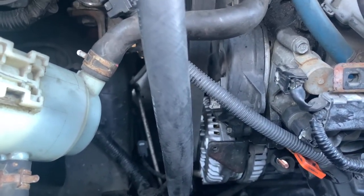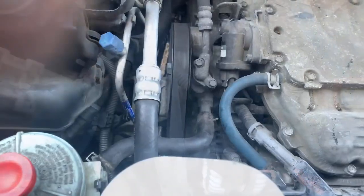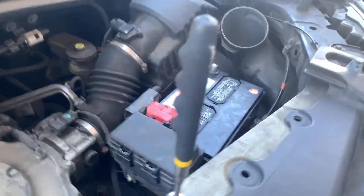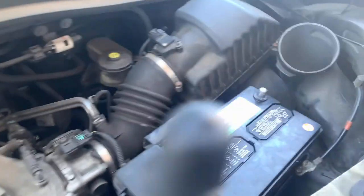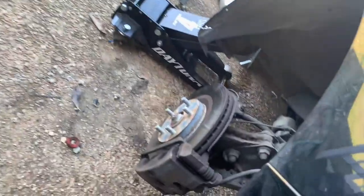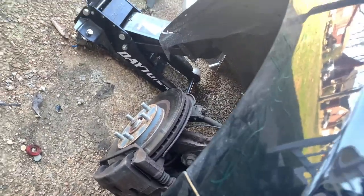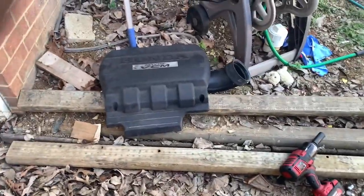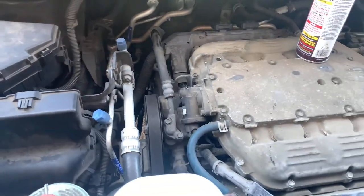We got the bracket on, the belts and all that stuff is on. All we got to do now is put the cover on here and reconnect the battery. I had to take the tire off so I could make sure the pulleys were straight underneath and seated in the grooves. We still got to put the cover and the snorkel on, and we'll be ready to start it up.